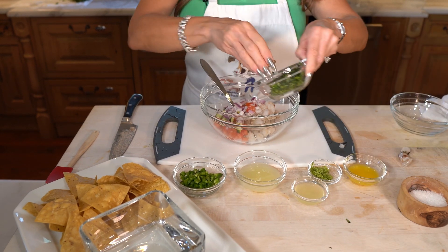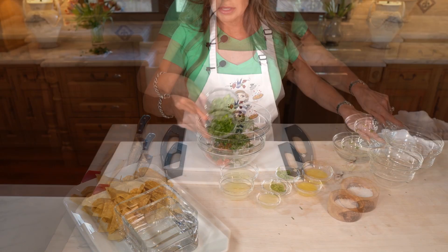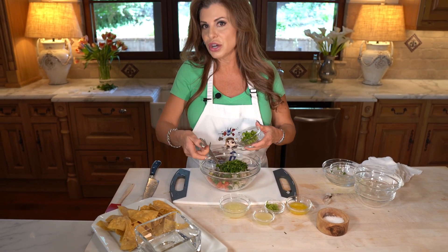A little cilantro, of course — can't have ceviche without cilantro. How about some jalapeño? If you want it spicier, use serrano.